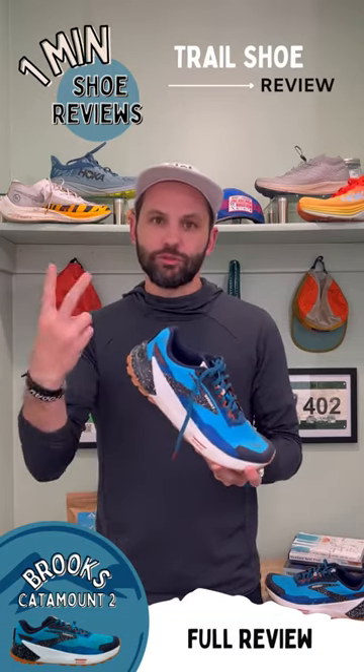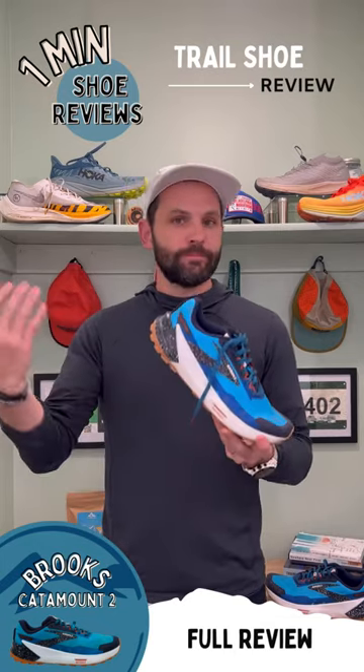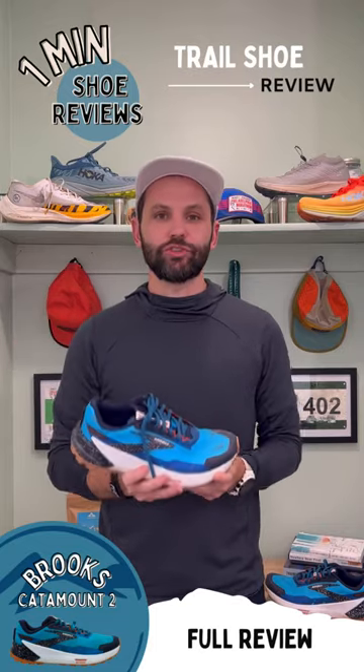My only minor complaints about this shoe: you're going to feel the ground. If you don't mind that, then this is actually a plus for you. But if you don't want to feel rocks and roots, maybe think twice about this shoe.